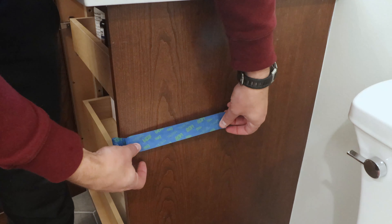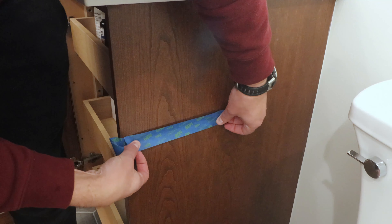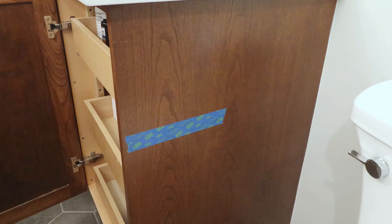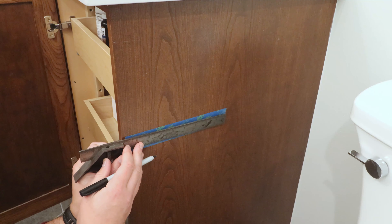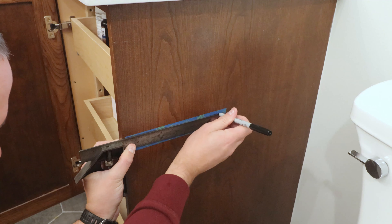Happy with the location, I add a longer piece of masking tape, which I'll use to mark the mounting hole locations. I then use a combination square to draw a line perpendicular to the face of the cabinet, which marks the line for the top mounting holes.